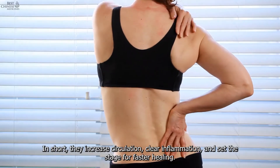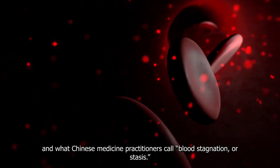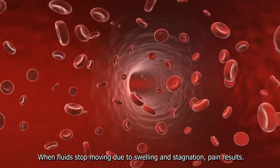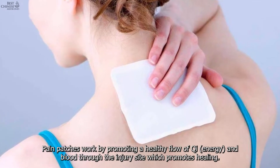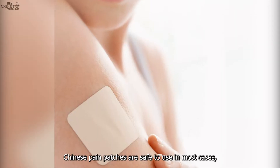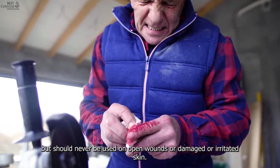Why are Chinese pain patches so effective? In short, they increase circulation, clear inflammation, and set the stage for faster healing. The body's normal response to an injury often causes excessive swelling — what Chinese medicine practitioners call blood stagnation or stasis. When fluids stop moving due to swelling and stagnation, pain results. Pain patches work by promoting a healthy flow of qi and blood through the injury site, relaxing tendons and muscles, and clearing away harmful inflammation. They are safe to use in most cases but should never be used on open wounds or damaged skin.